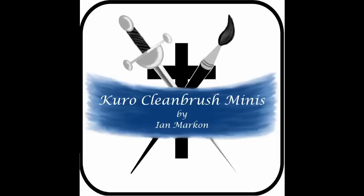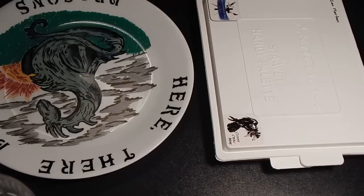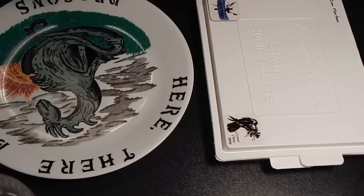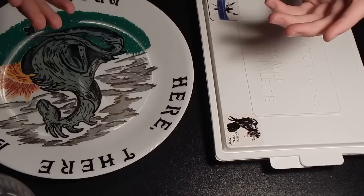Hello fellow miniature painters, my name is Kuro Cleanbrush and today I'm going to teach you the wonders of how to make and use wet palettes. Before we get started, we have the important question of what is a wet palette and why would I want to use one to paint? I wish I knew the answer when I started, because like many of you, I started with a traditional dry palette where you put your paint on a slab of plastic and you maybe have 15, 20, 25 minutes of working time, which isn't very long. Especially if you mix colors, you get tired of having to remix constantly, and your paint consistency is changing from start to finish, making it very hard to produce nice consistent results.